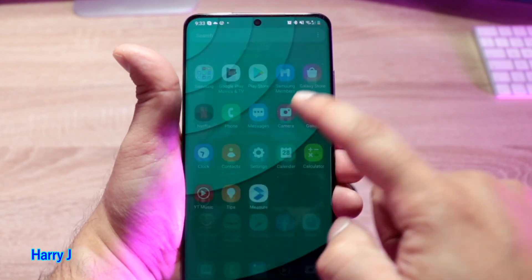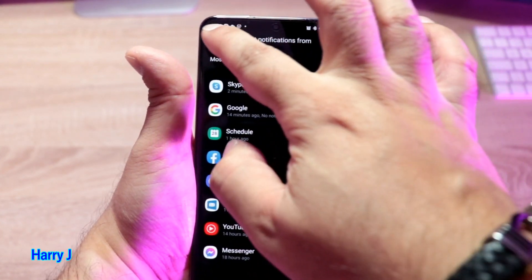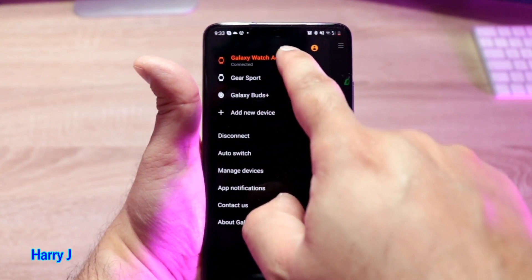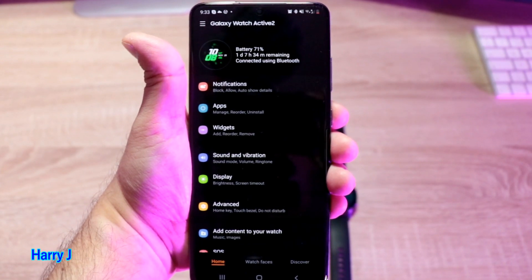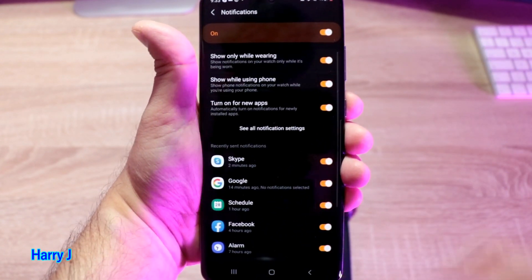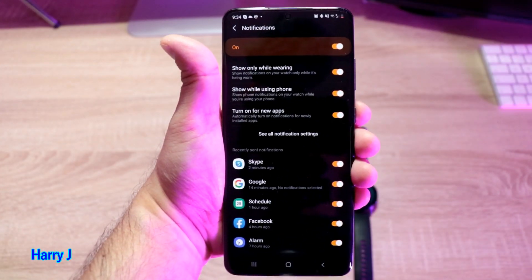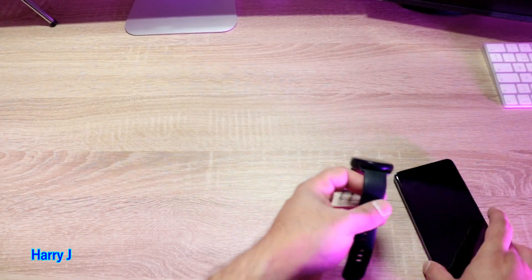So it's very simple: go to the Samsung Gear application, then go to the watch, hit the Notification option, and decide which notifications you want and which you don't want. Let's go to the watch now.